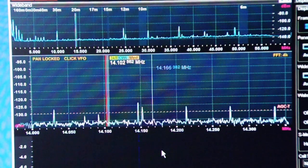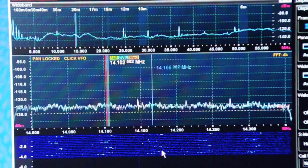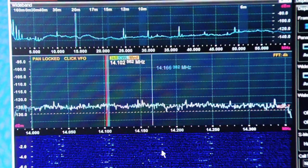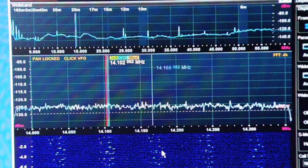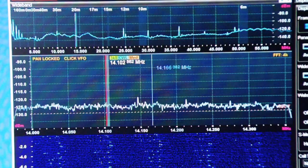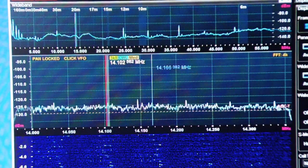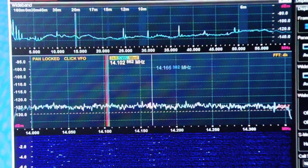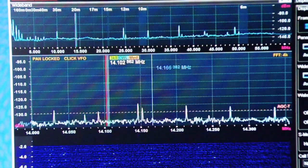Now I turn on the light. The upper display is wideband from 0 to 55 megahertz. The center is the 20 meter band — the 14 megahertz band. And you can see in the waterfall the noise that's going on there. There's the noise. This is typical of what it sounds like in the radio when the neighbor's lights are on. Now I'll turn it off again, and all goes quiet.